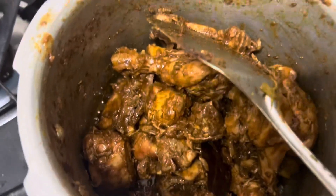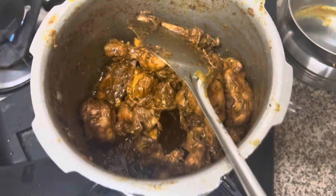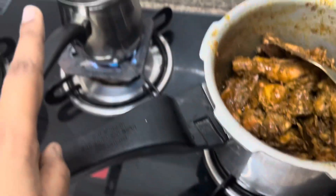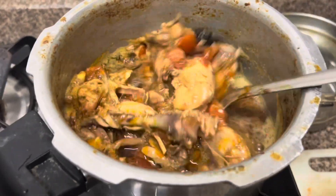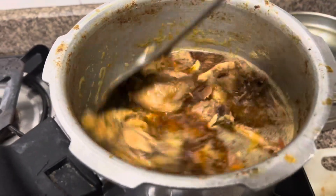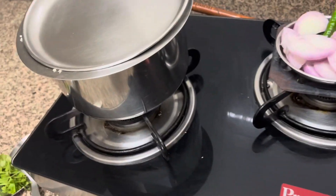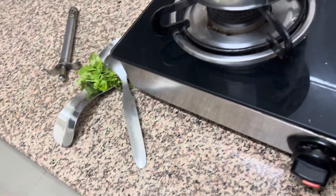I added the chicken masala — this is also the color of the chicken. I was going to add warm water but I forgot to report it. Now I'm going to add the chicken curry. The chicken is ready. The rice is ready. The salad is ready. I'm just waiting for the rest of the call.